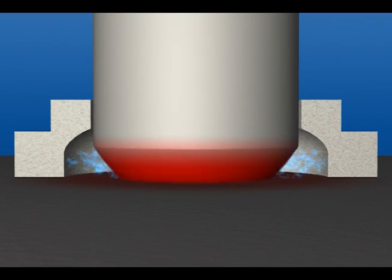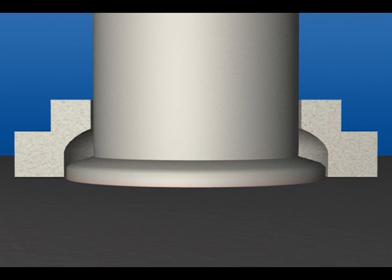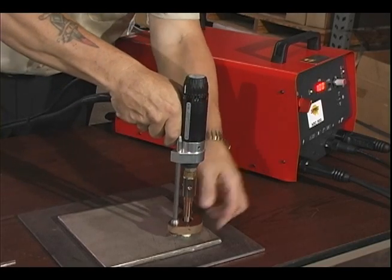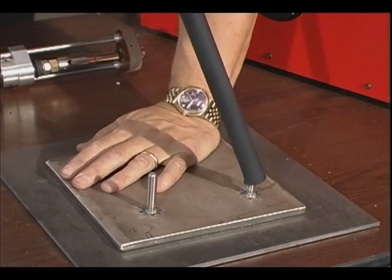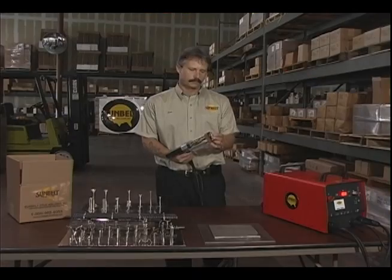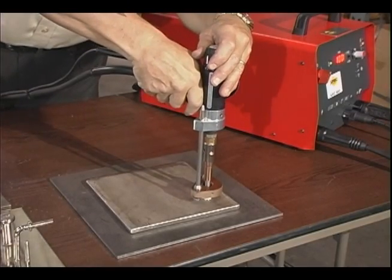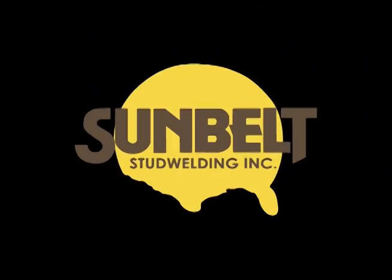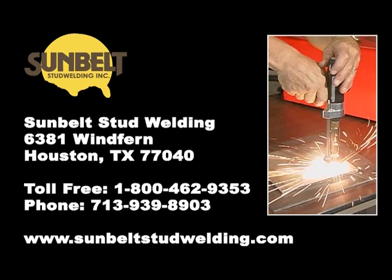the fastener is automatically plunged into the work surface. The metal solidifies, creating a high-quality full penetration cross-sectional weld in seconds. For more information about your stud welding requirements, please contact Sunbelt Stud Welding at 1-800-462-9353.